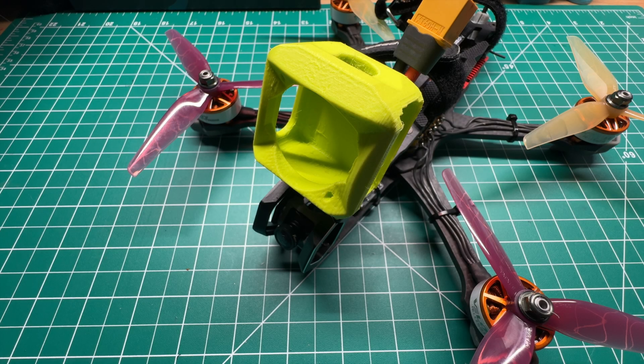Hopefully this video was informative and you learned everything you need about how to set up LEDs in Betaflight as well as on your EdgeTX or OpenTX radio. I want to thank you again for tuning in. And as always, guys, we'll catch you in the next one.